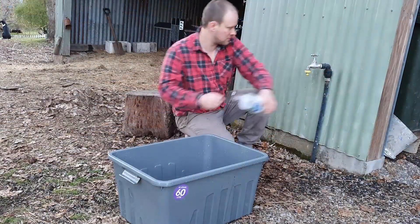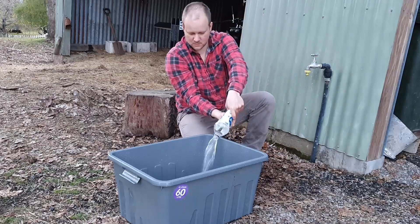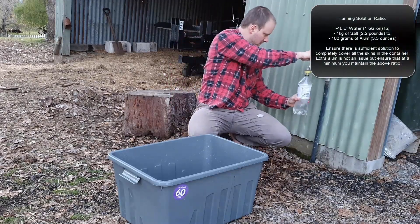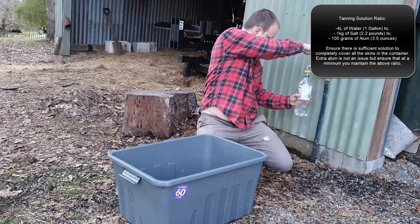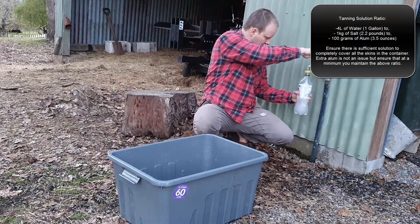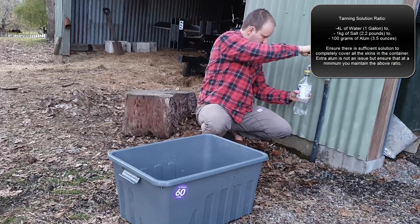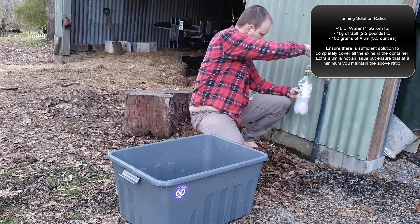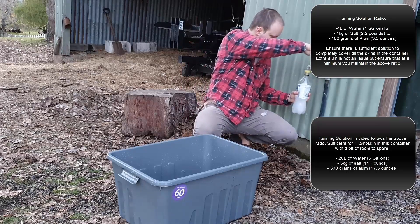So for this part, we're actually going to be creating the tanning solution itself. This is the most important part — this is really what's going to be turning it from a skin into leather at the final step. What we're going to be doing is measuring out the water, salt, and alum that we will require. What you want to do for yourself is place the skin in whatever container you're using, add water until it is fully covered, and be able to press that skin down with every single square inch completely covered with the solution. I'll be using 20 litres of water here — or five gallons — probably a little bit too much, but it made an easy ratio for me to write down.